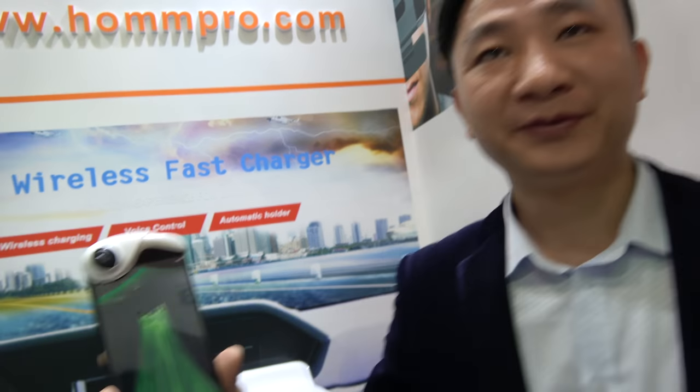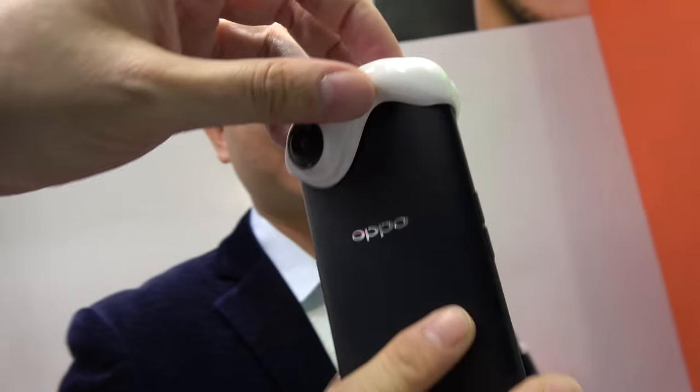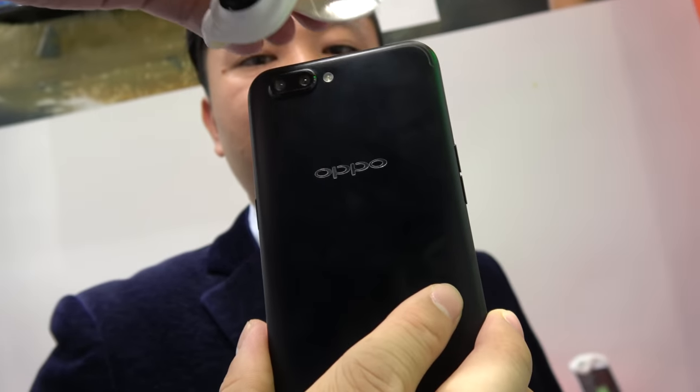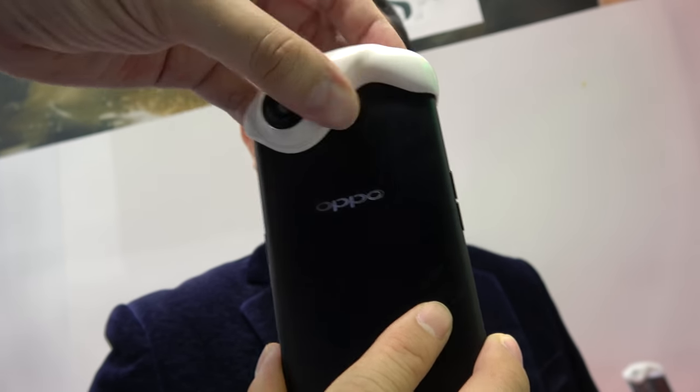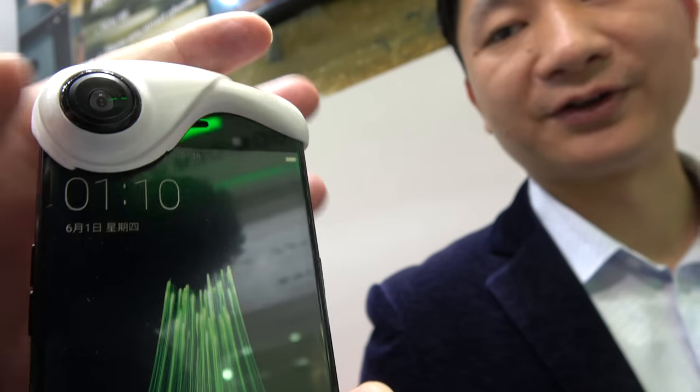Here with HomePro. Hi, this is Ken from HomeBro. You have an adapter right here - this is for the OPPO phone. You put it just here and it covers the back lens and the front lens. This is just the front facing camera right here. And it does 360 video, just like this one.